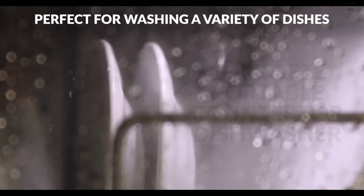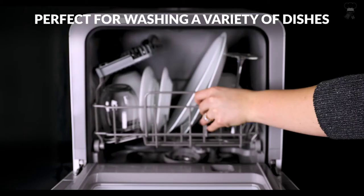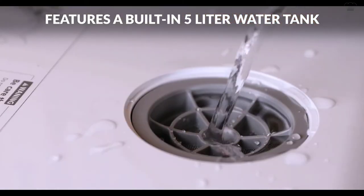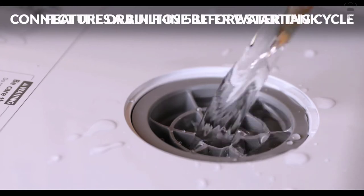This convenient dishwasher can fit a variety of dishes up to 12 inches in diameter at an angle, and is ideal for small-sized houses, apartments, dorms, boats, and campers.